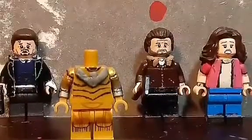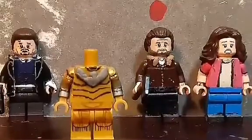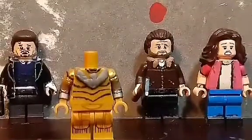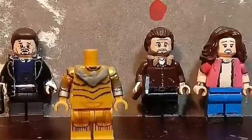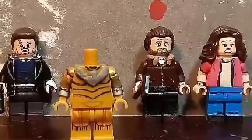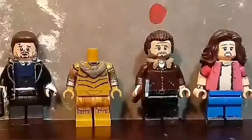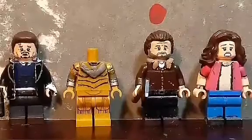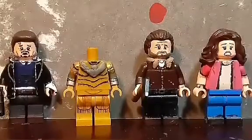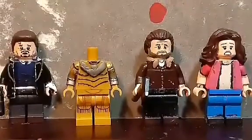Alongside Wonder Woman, I'll be showing another minifigure in that showcase which I won't spoil. I'll be doing a showcase on those two for the film's release.